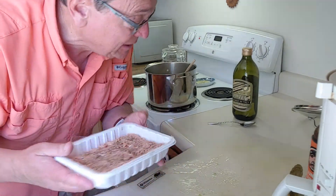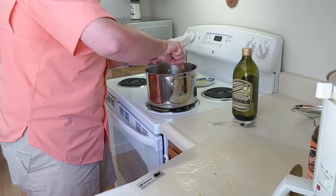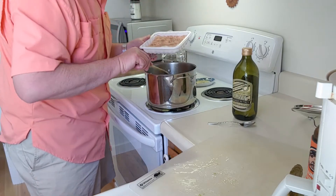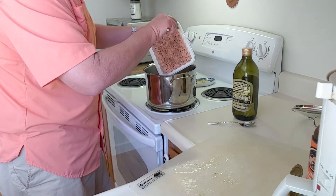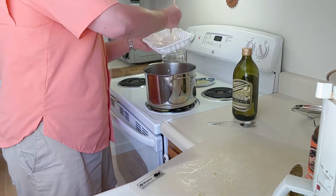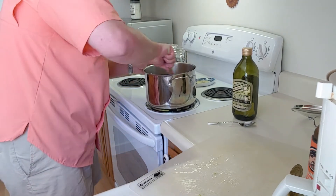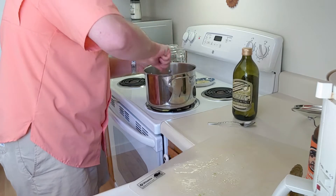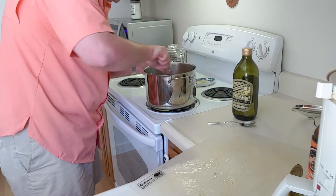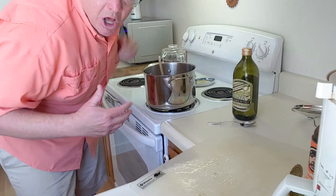Before we add our ground chicken — notice I went ahead and pre-seasoned it, salt and peppered it, so it's all ready to go. Giving that a stir, it's got a really nice color. Let's add our chicken — we've got to chop it up in there because it's all bound together. Oh yeah, this is starting to look good.